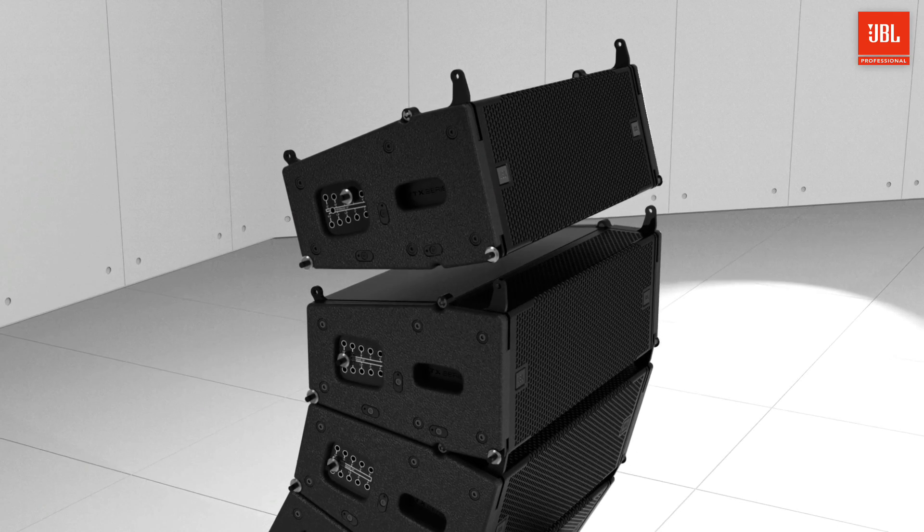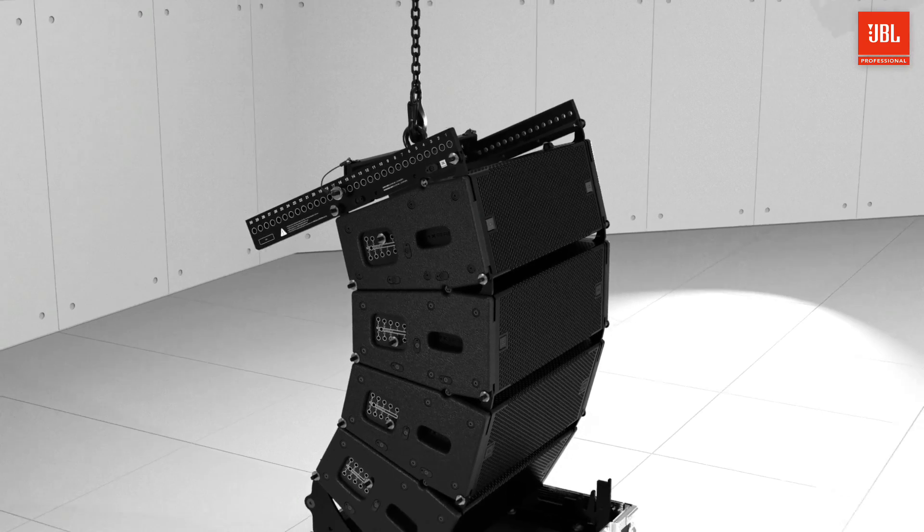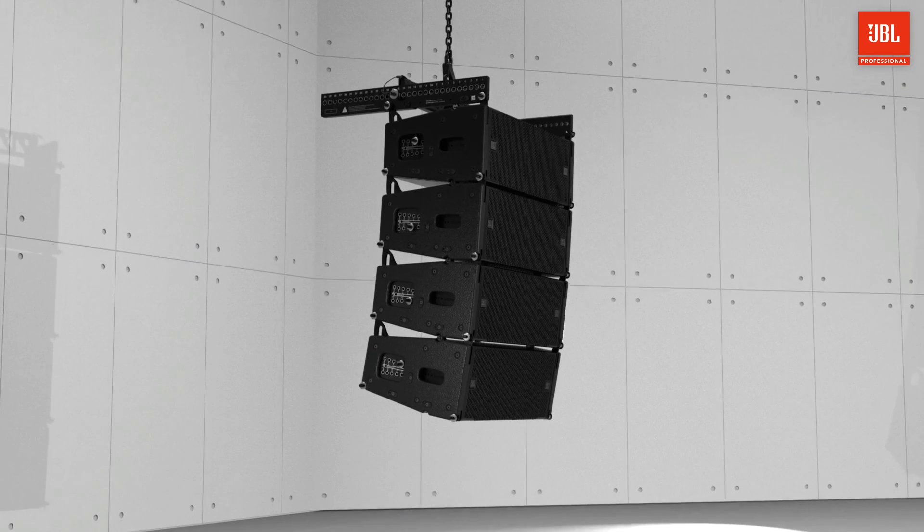The angles are pre-selected when the cabinets are still on the ground, simply by pre-setting the pin to the desired position. When the array is lifted, the internal locking mechanism automatically secures the array to the selected angles.